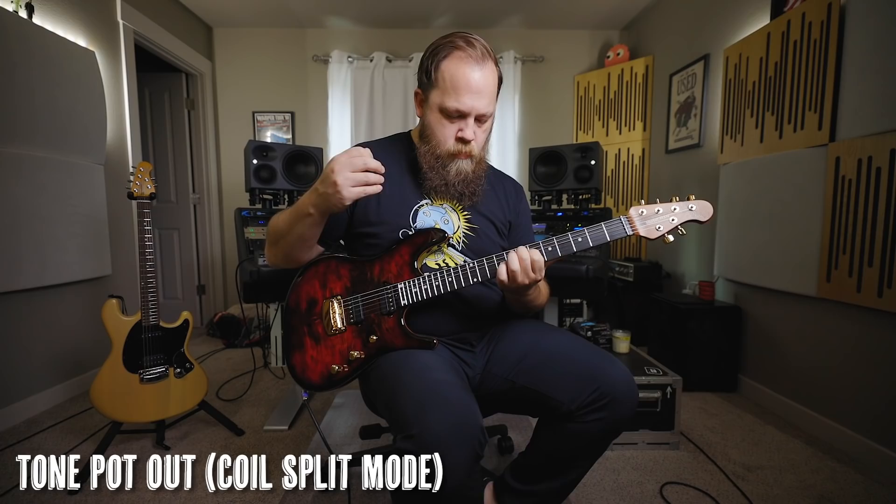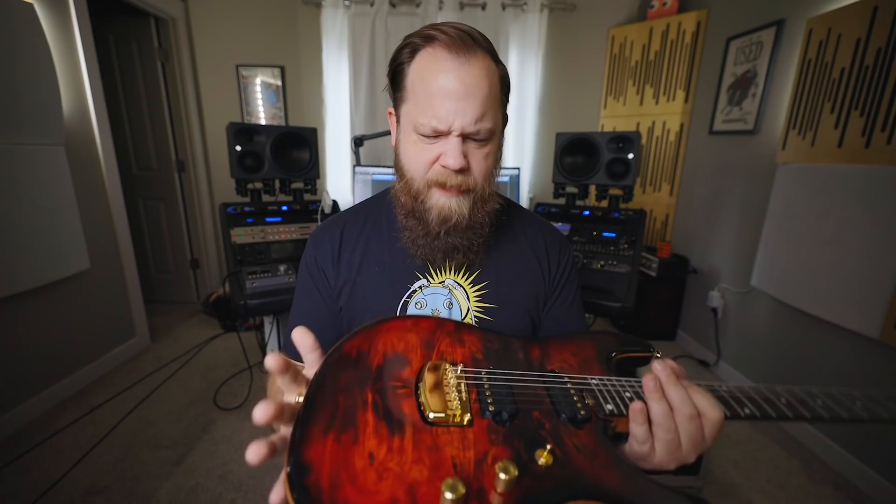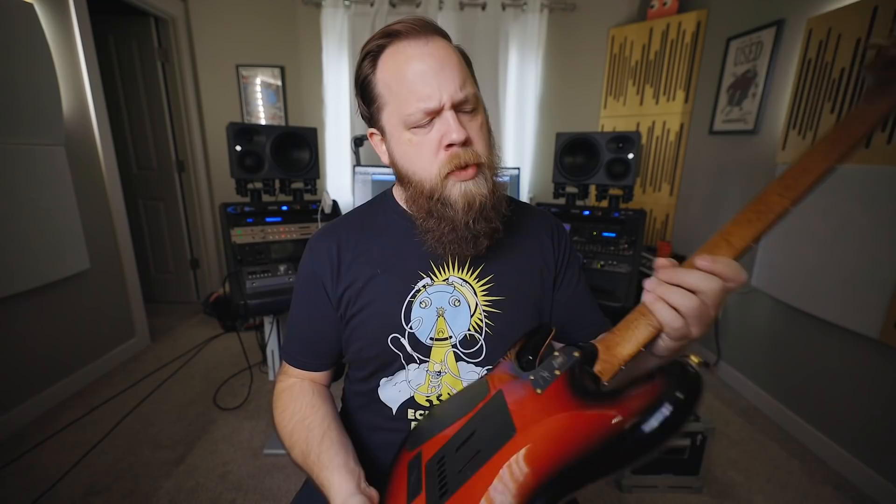The color in person I would describe as... honestly, it's like if you mix blood into a pie, which is disgusting, but that's kind of what it reminds me of. There are slight purple undertones to it in person, but honestly it's just such a stunning color and finish. This is one of my favorite finishes I have ever seen on a guitar, Music Man or not.